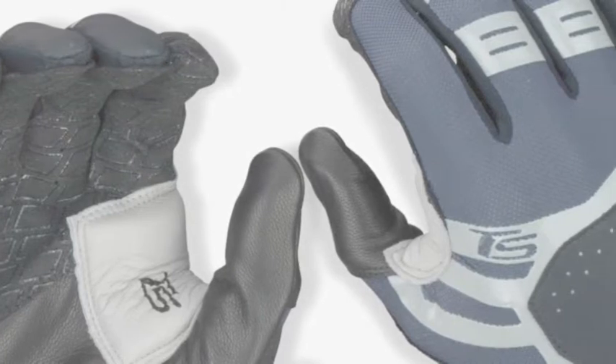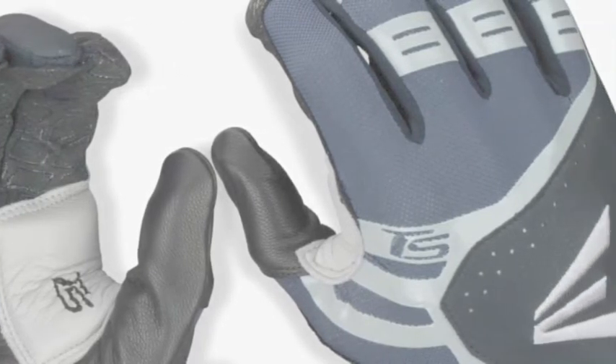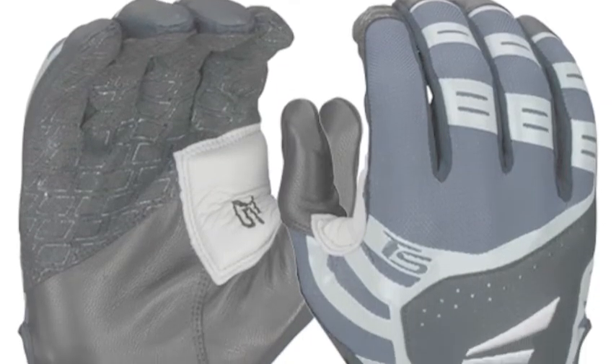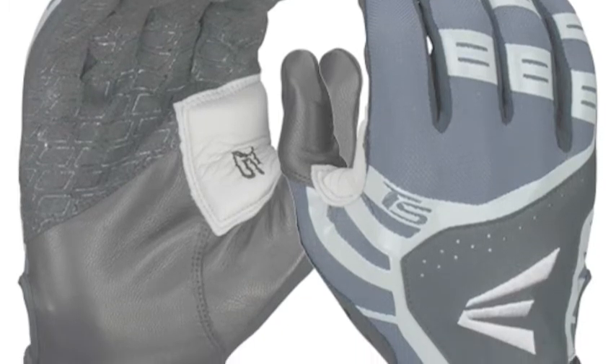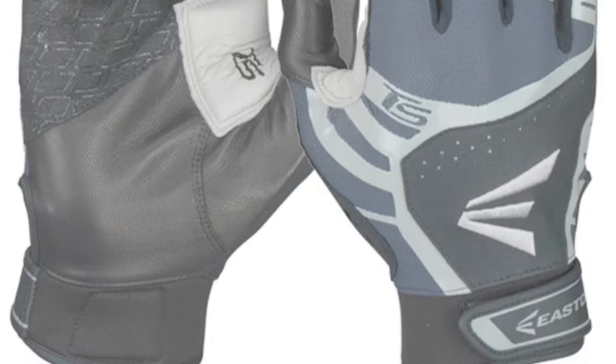The palms of Turbo Slot Batting Gloves use a combination of silicon, microfiber, and leather. This does not only allow for a firmer grip, it also improves tight fitting and enhances durability. This is why they won't tear easily no matter how often you use them.